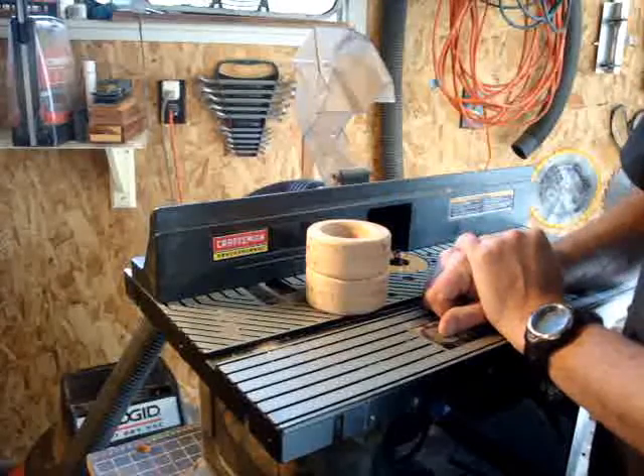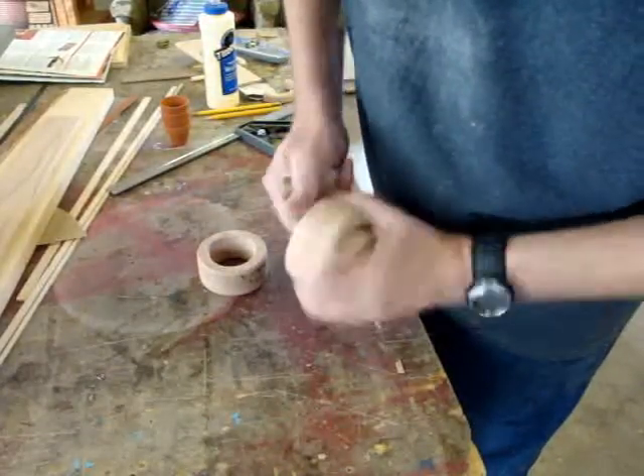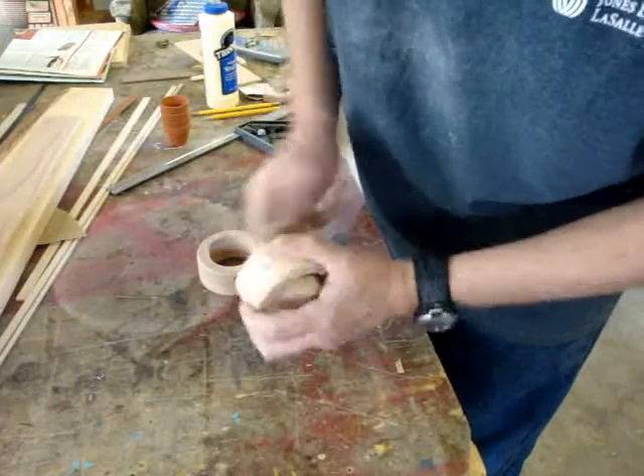I think a little bit of sanding is in order and then I can move on. To sand these down, I'm just going to use my old-fashioned cordless oscillating sander.